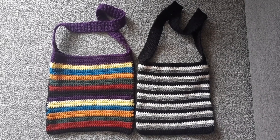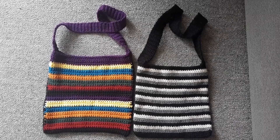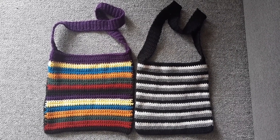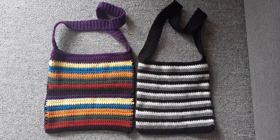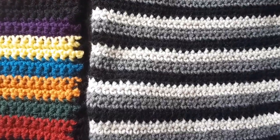So here you go. These are the bags I've just finished — two shoulder bags. I fixed up the strap on the purple one and I have just finished making the black, grey and white one. And I really love it. So here's a close up.